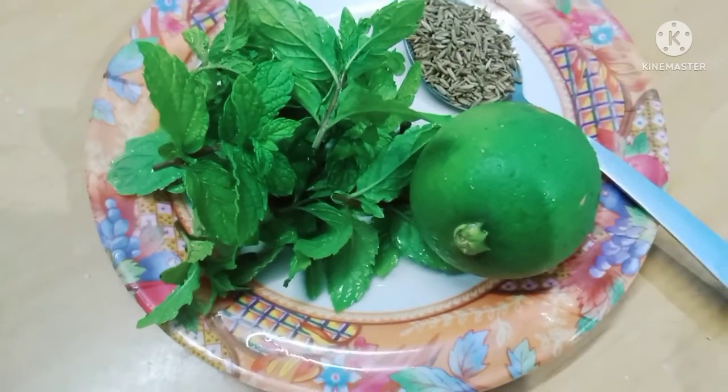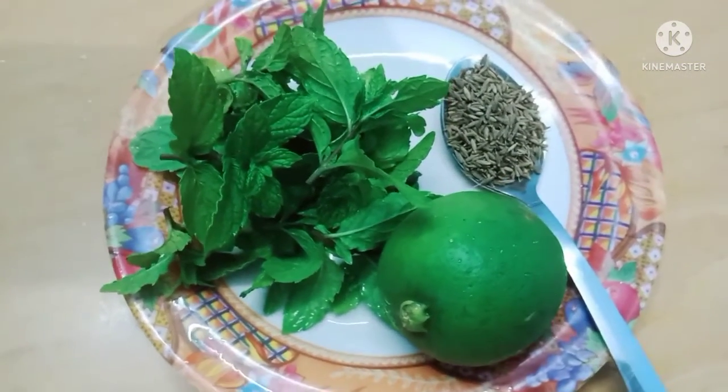Today, I am going to show you how to cook.